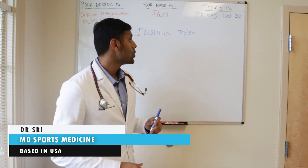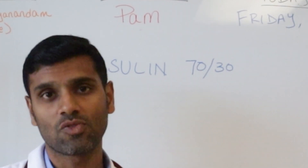Hi, I'm Dr. Sutrim, a board-certified family medicine and sports medicine doctor. In this video, we're going to discuss how insulin 70-30 injections work.